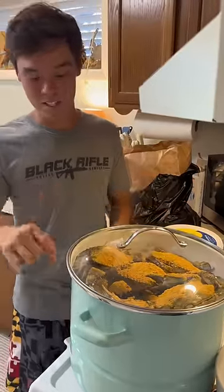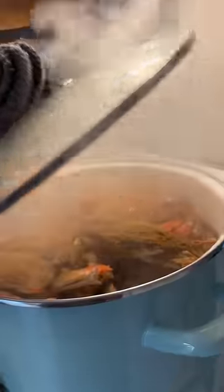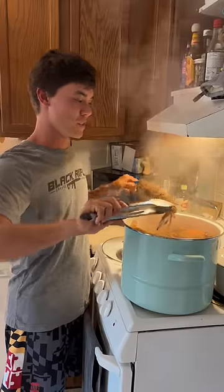Lid on, crabs in, burner on high, 25 minutes. We're looking for that dark red, orange all the way through.